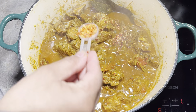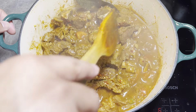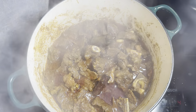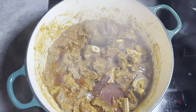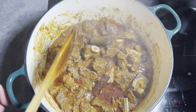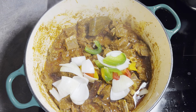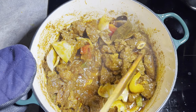In goes the garlic, ginger, clove, bay leaf, cinnamon, the onion, the salt — salt to taste — one teaspoon of garam masala, turmeric, cumin, coriander, curry powder, and chili.